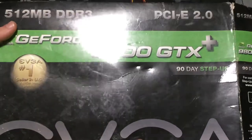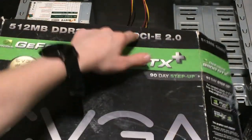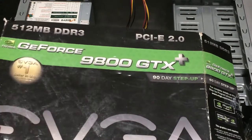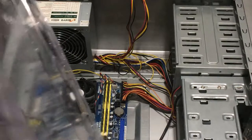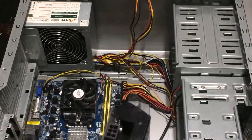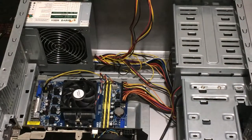We're going to be talking about this graphics card, which is an EVGA 9800 GTX Plus, as mentioned earlier. It's PCIe 2.0 — the max this motherboard supports — with 512MB of DDR3 memory. It says on the box that it requires two 6-pin PCI power connectors. It only requires one — that's a lie. We're going to put this inside the slot and then install the rest of the components. Stay tuned!